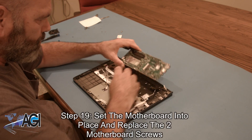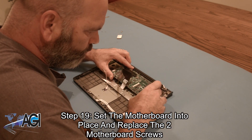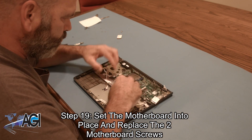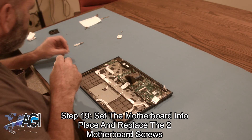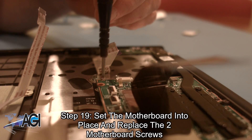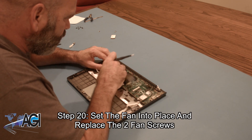Next, you will set the motherboard into place and replace the two motherboard screws. Now, you will set the fan into place and replace the two fan screws.